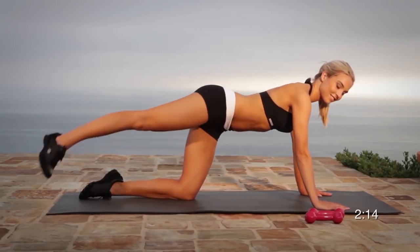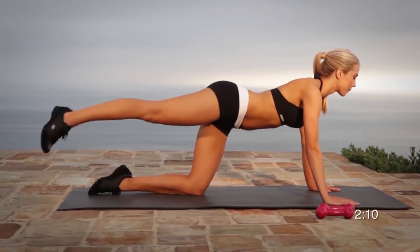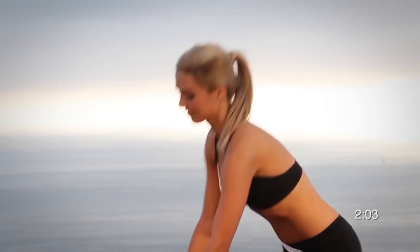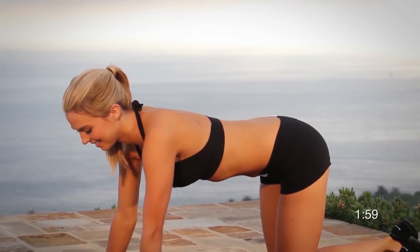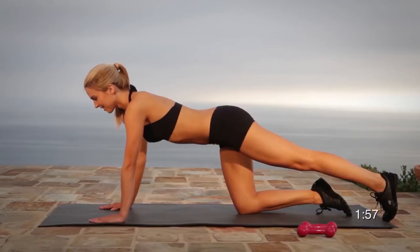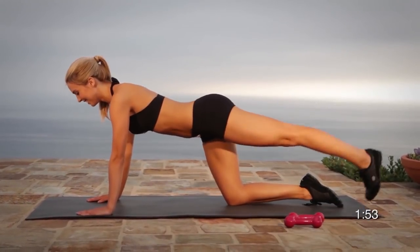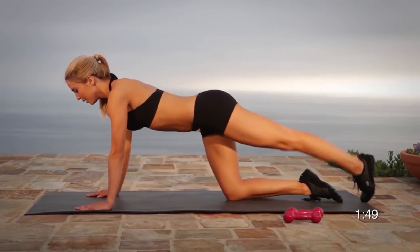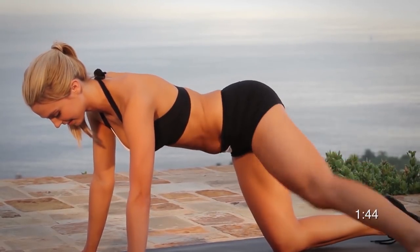Throughout this workout, we have carefully chosen exercises that use multiple muscles to maximize your calorie burn. By engaging multiple muscles, you are forced to exercise the mind-body connection, killing two birds with one stone. To help you recoup and repair muscles, be sure to drink plenty of water, stretch, rest, and eat one gram of protein for every two pounds of body weight.